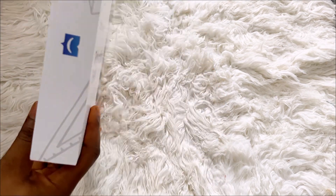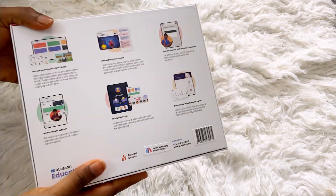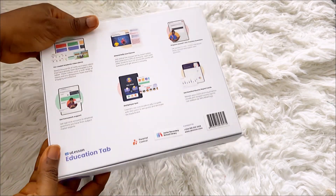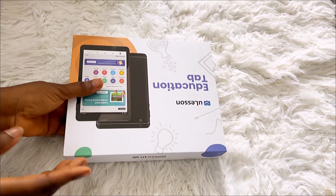Yeah, so this is how it comes, and I love the packaging so far — it's really nice. I love high quality, and the packaging is giving — it's really, really good.